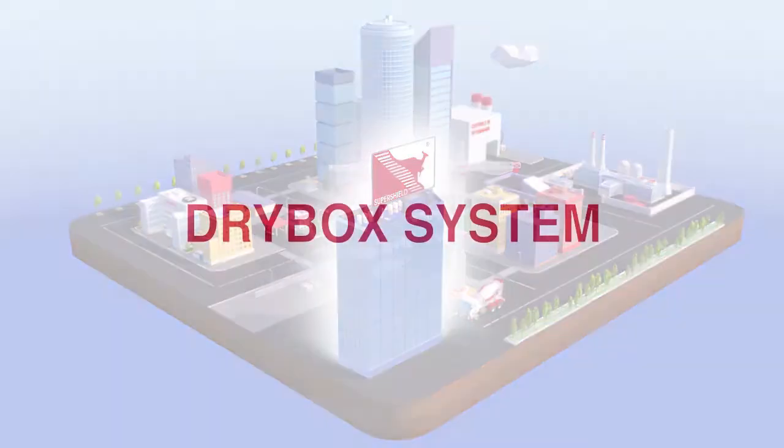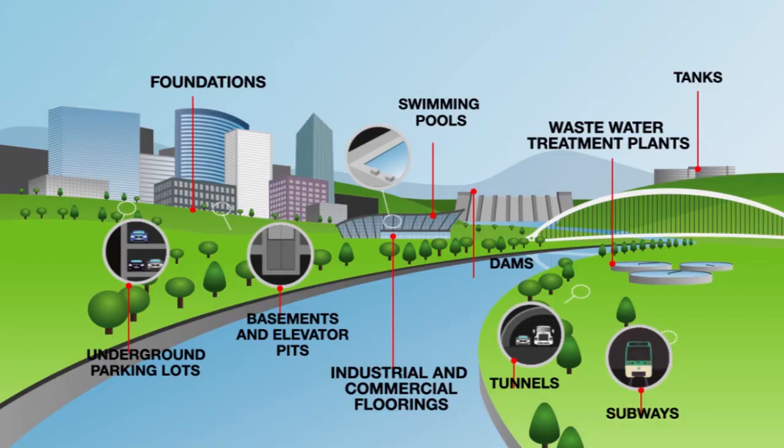SuperShield presents its DryBox system for waterproofing concrete foundations, underground parking lots, wastewater treatment plants, reservoirs, dams, swimming pools, industrial flooring, tunnels and subways.